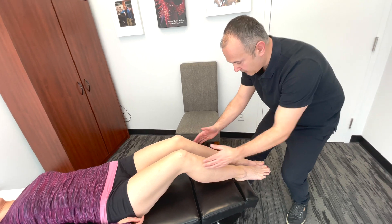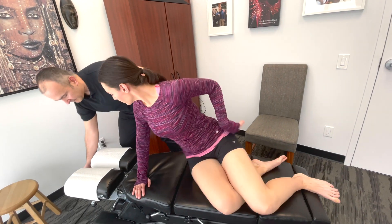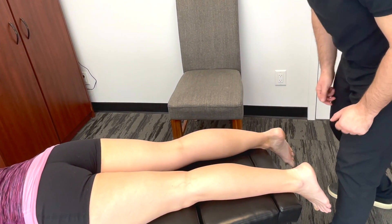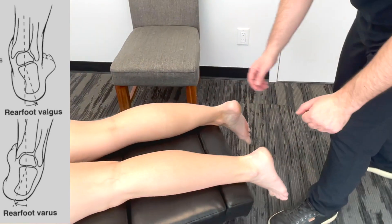We can examine the knees in this position, and then we're going to have the patient flip over onto their stomach — face down. This way, we're able to observe the back of the knees for any swelling or scars. We can follow down and look at the rear foot, checking for any varus or valgus deformities.